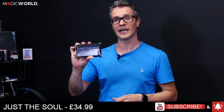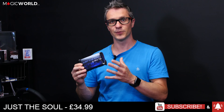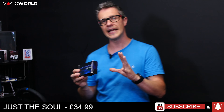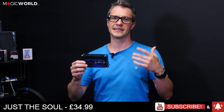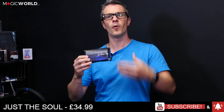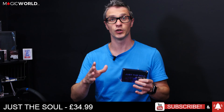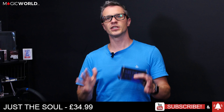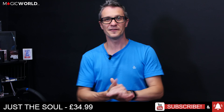Please let us know what you think of this effect if you have it at home. There are certainly a lot of clever things with it and you get the extra Just the Soul routine as well. There are comparisons to Mark Oberon's Incarnation — they are similar in some respects, though this one uses a playing card rather than paper and has some additions. Incarnation offers more options across the full 52 cards, but this is better suited to close-up settings.